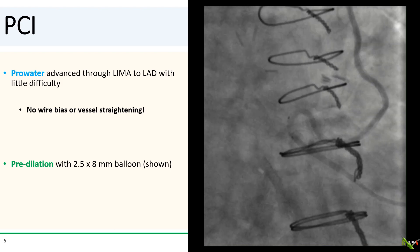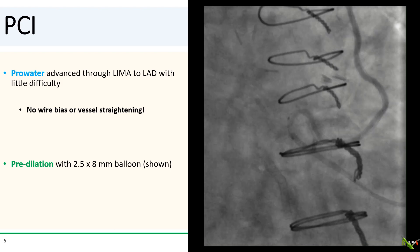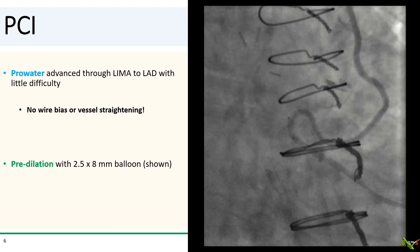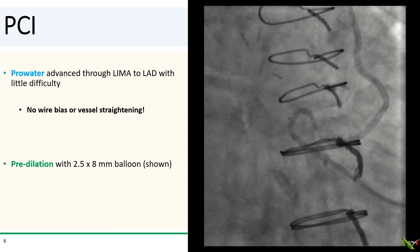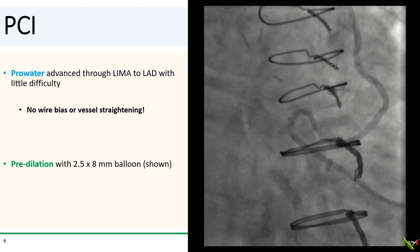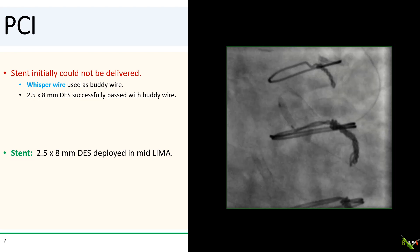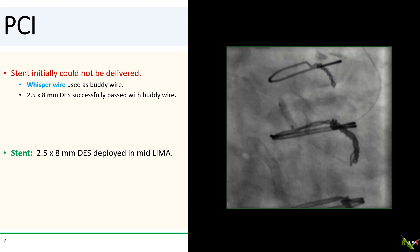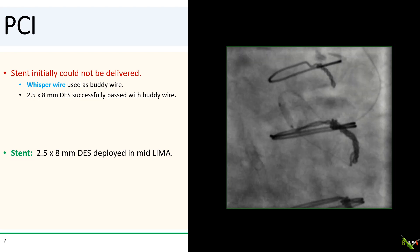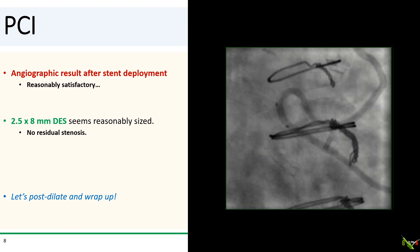It was a pleasant surprise when a Pro-Autowire sailed down the LIMA into the LAD with no difficulty. There was no wire bias or any significant vessel straightening. A 2.5 by 8 millimeter balloon passed easily as well and was used to pre-dilate the stenosis. Next, a Whisper wire was needed as a body wire to get a 2.5 by 8 millimeter DES to the lesion. Here we see the 2.5 by 8 DES being deployed in the mid-LIMA. Here's the angiographic result after stent deployment — things look reasonably good.